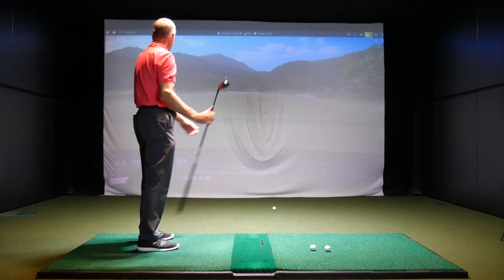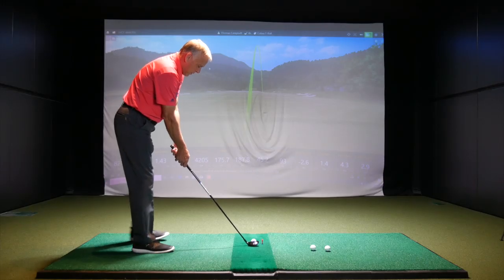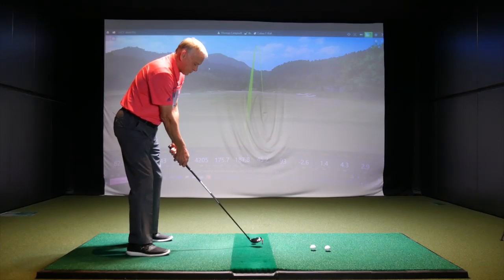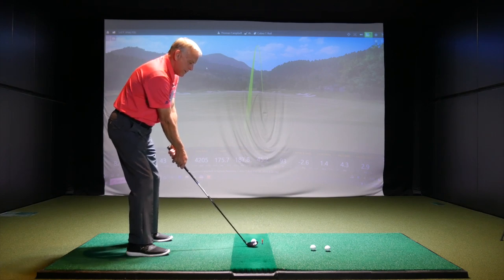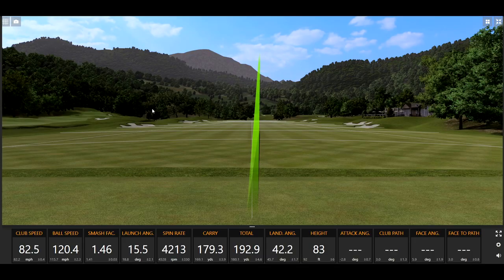Sounds a little more solid, a little more ball speed, getting it back toward the center line. Little things like ball position — all these kind of things. That was pretty good, that was solid. I made some adjustments in my stance and ball position. We always react to the data all the time, don't we? Yes.